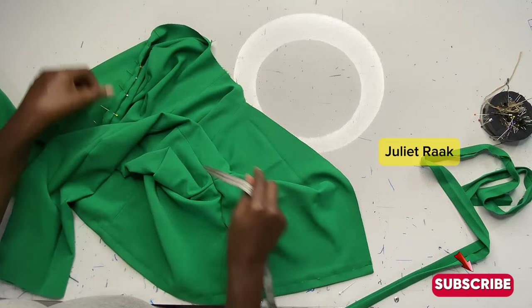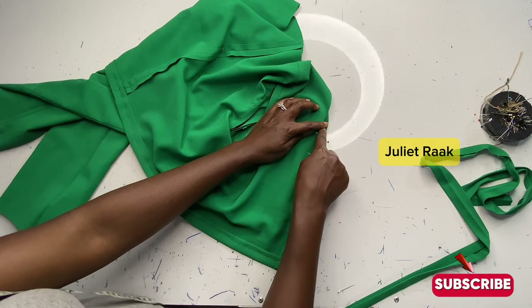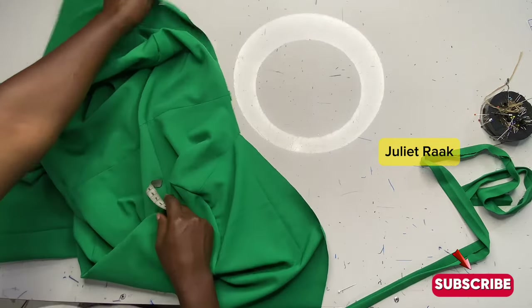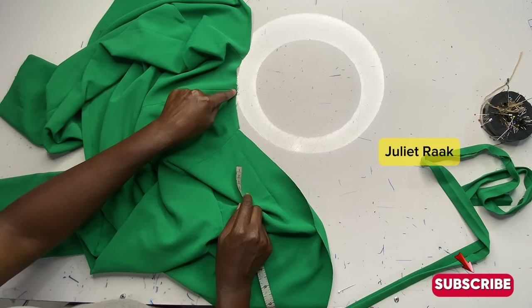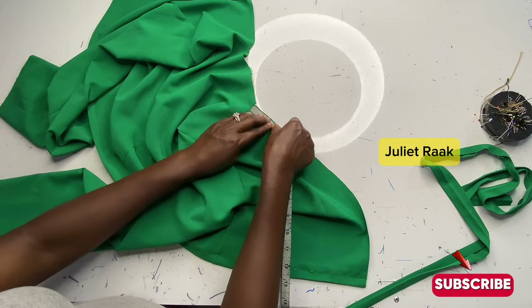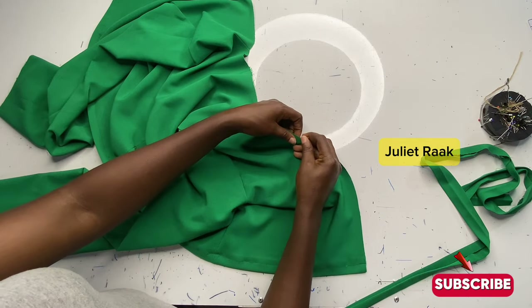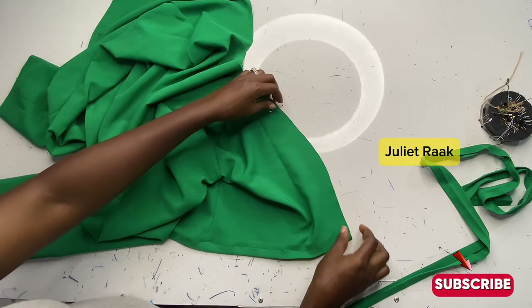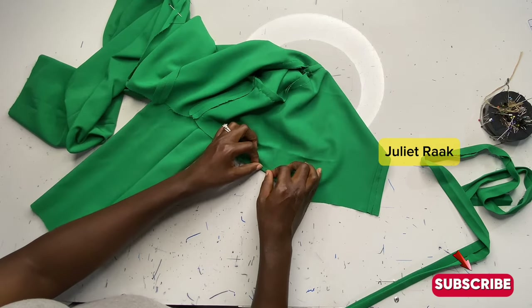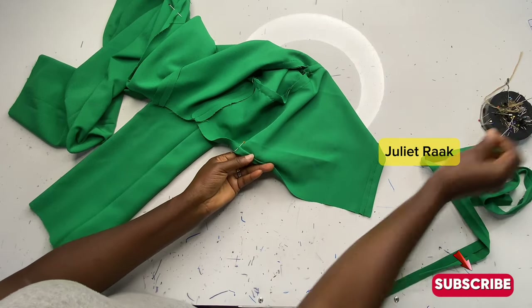I've gone ahead to topstitch it. The next thing is to find the distance from where our strap is going to stop and where you're going to fold. On one side I've already folded twice and pinned it down. To know where the folding stops: from the midpoint of your center back — the neckline width was 3 inches — from that 3-inch point I'm marking down 5 inches, so the total is 8 inches. From that 5-inch point where I marked I'm going to pin that part down, so I know that's the point where I stop folding. The next thing is to fold in again — the first fold is 0.25 inch, fold it with 0.25 for your first fold, then fold it again.